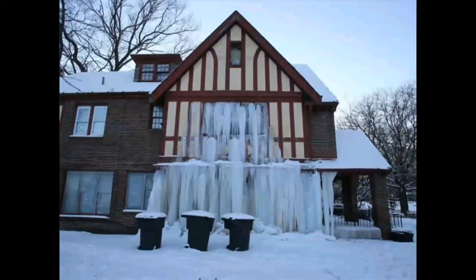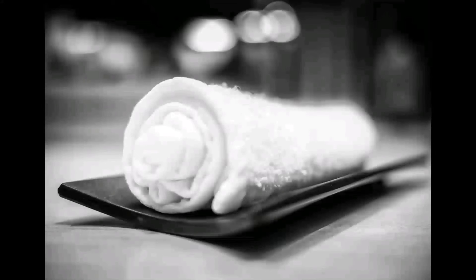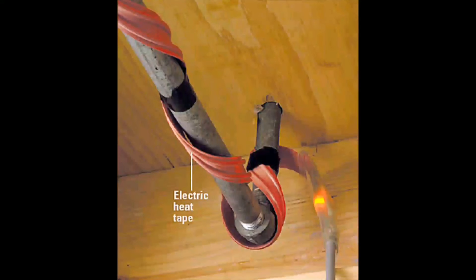Thawing exposed pipes. If the frozen pipe is located in an area you can easily access, you have several options for attempting to thaw the pipe. You should continue to apply heat until the water escaping from the faucet returns to full strength. Here are four options for thawing an exposed pipe: hair dryer, heat lamp or portable space heater, hot towels, and electric heating tape. You can apply electrical heating tape directly to the pipe — this tape distributes heat throughout the pipe. You can purchase electrical heating tape that plugs in and unplugs as needed, or heating tape that shuts off on its own.